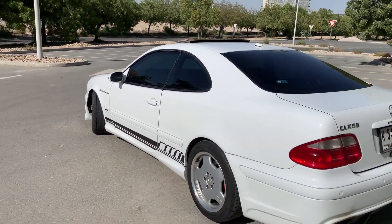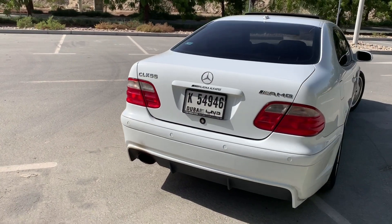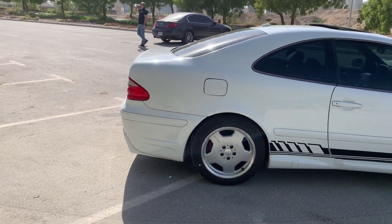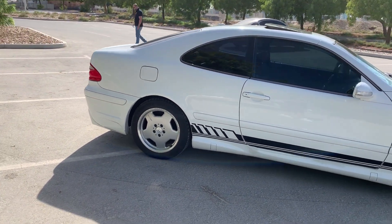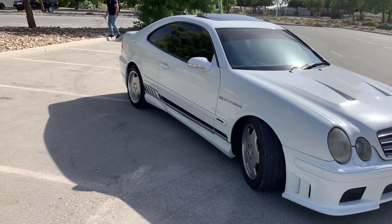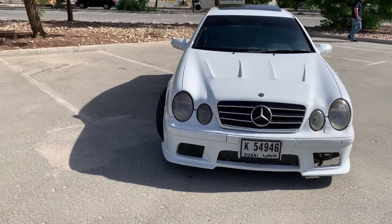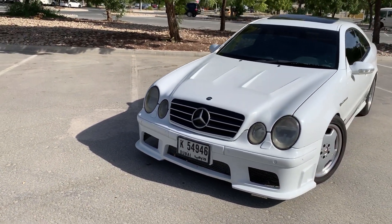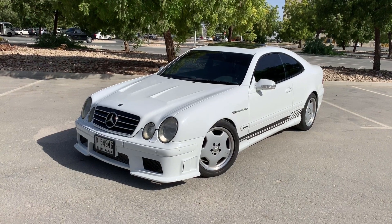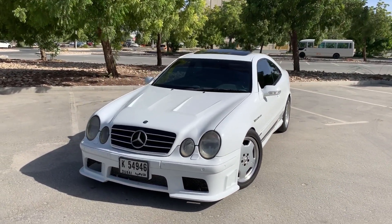Forget those V8 compressor badges for now. Let's have a look at the car itself. W208 CLKs were produced from 1997 to 2003 in various forms and variations. Many of you think that CLKs are two-door E-classes, but in fact, although they look like two-door E-classes, they are based on C-classes. At that time, late 90s to early 2000s, the CLK was based on a W202 chassis of that year's Mercedes C-class.